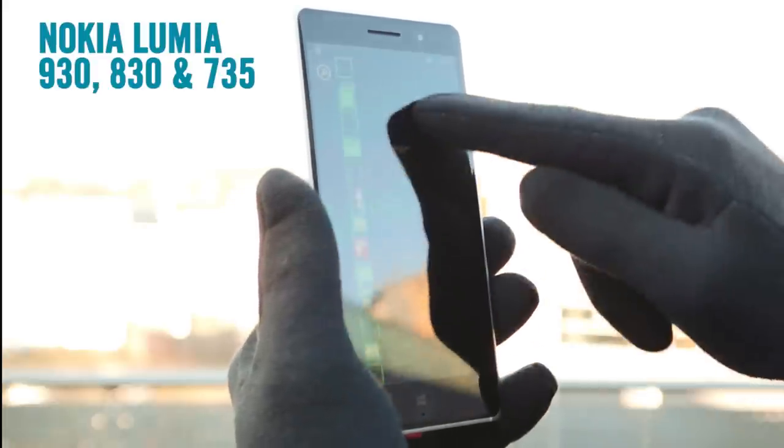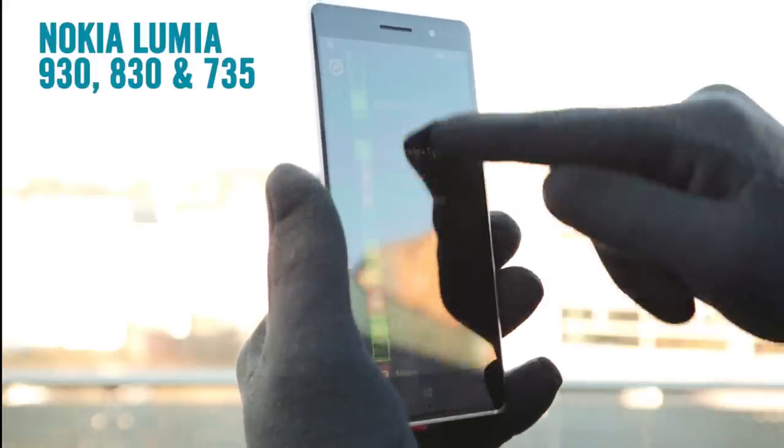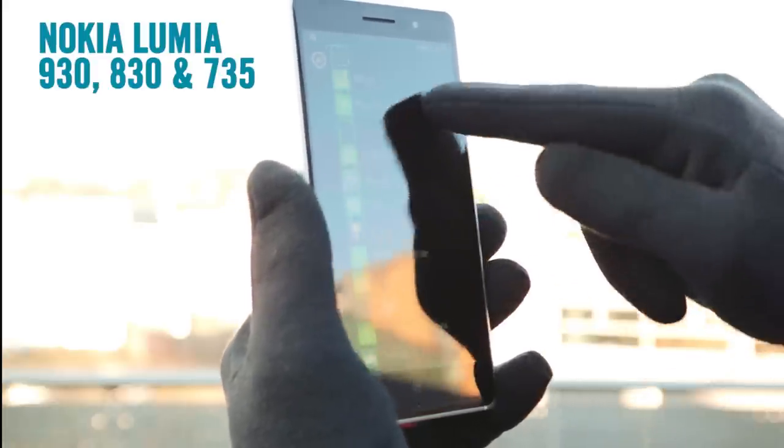Your new Nokia Lumia smartphone has a trick up its sleeve. The screen is sensitive enough that you can use it with gloves all the time without having to switch on any glove mode. Not wonderfully handy for summertime, but brilliantly useful for those frosty UK mornings.